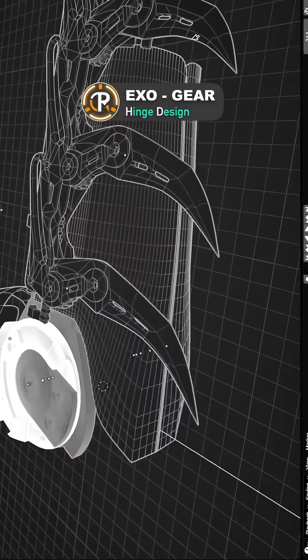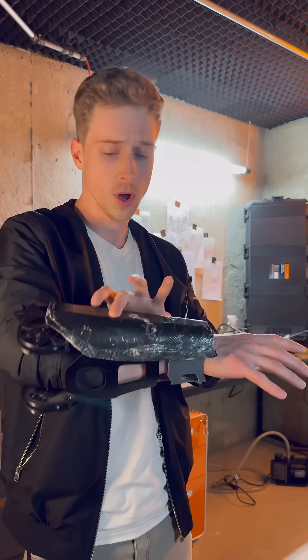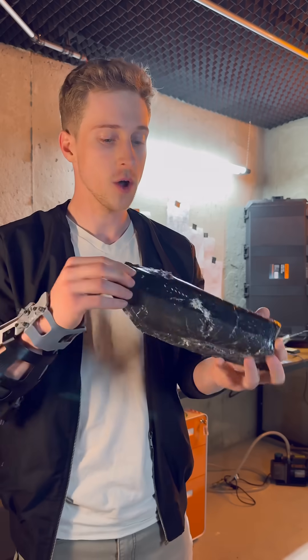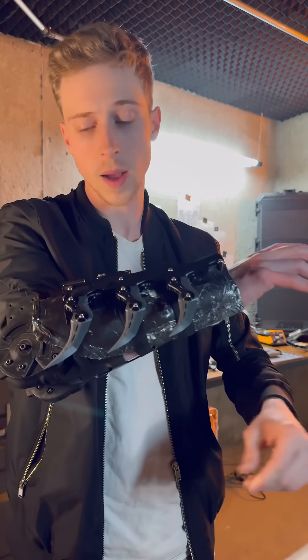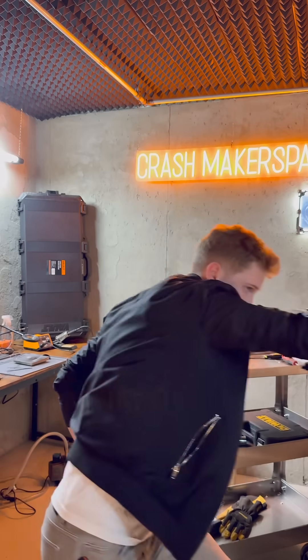When mounting armor panels to your body, it's critical to ensure proper support, and oftentimes straps alone aren't enough. Unlike in a video game, the mass of the armor along with the acceleration of your movements does affect the rotation, shifting, and movement of the armor panels themselves. So combining straps along with hinge support is critical to make sure that parts don't move around while you're still in action.